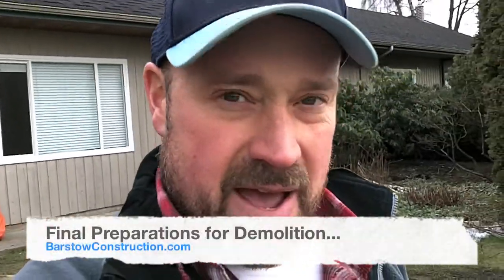Hello again, we're back here at our project getting ready for demolition. There are a few things that we've had to have done in the last few days, and I'll walk you through those one by one. Let's have a look.